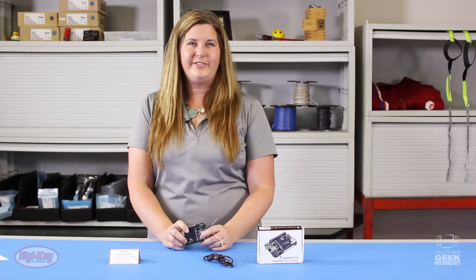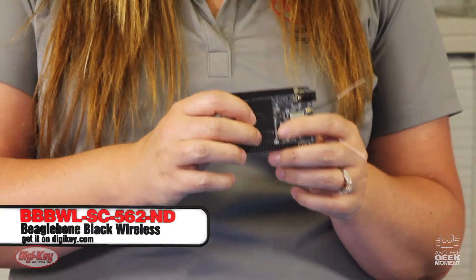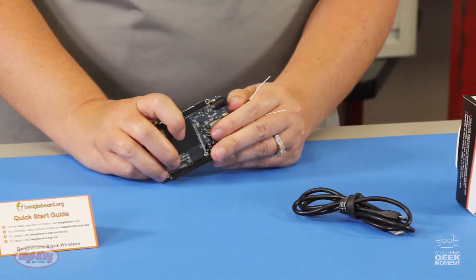So what if you're intrigued with this end solution but you're really at the beginning stages of your design? The Octavo OSD335 is featured on the BeagleBone Black Wireless. If you order the BeagleBone Black Wireless, you'll receive the board, a USB cable, and a getting started guide — all you need to get it up and running with your computer, or to have it run on its own.